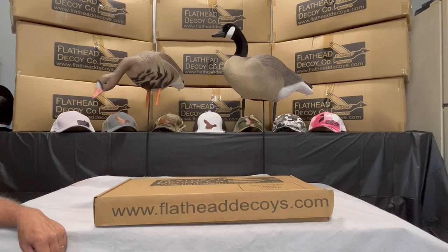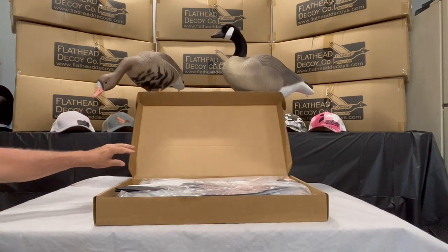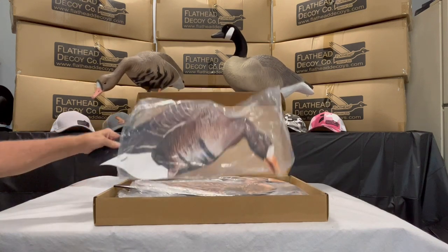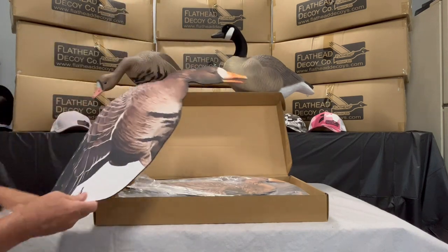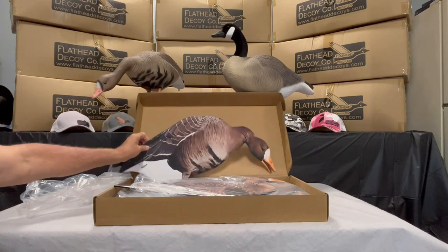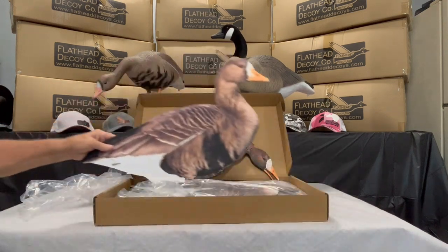This is Tyler and Jeff over at flatheaddecoys.com. Today we are previewing our new silhouette line of decoys. In this video we will be demonstrating our speckle belly silhouettes. These will come in either a standard non-flocked or a fully flocked version. This particular box is the non-flocked version, and they will come in three different poses.